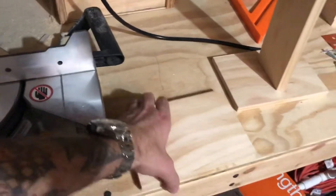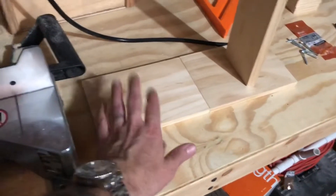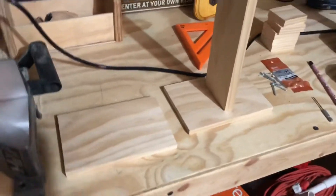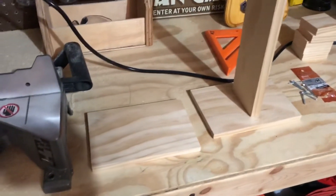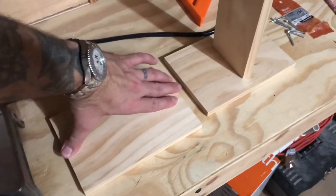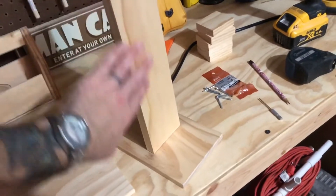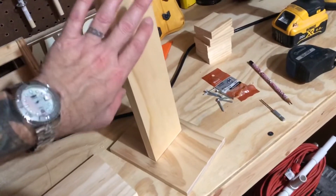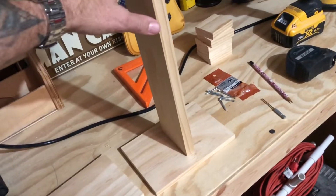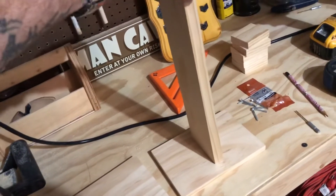Step one is to cut your base. I have three of these already done — I have them in my watch case; I'm not sure if I'm gonna stain them yet. My base in this project is gonna be eight inches long, so I use my chop saw to cut that.